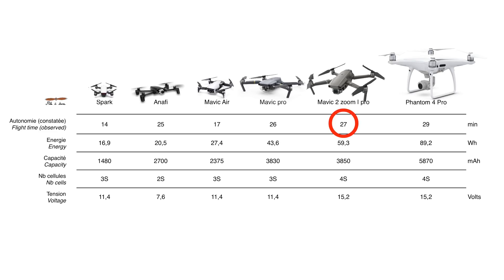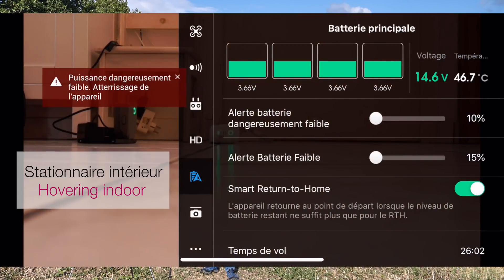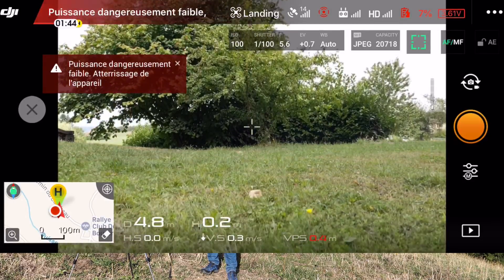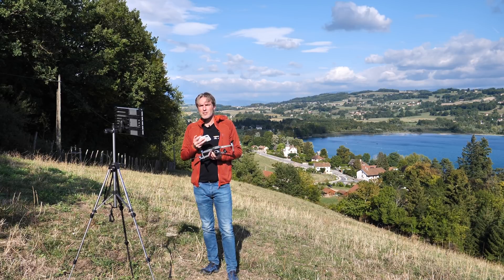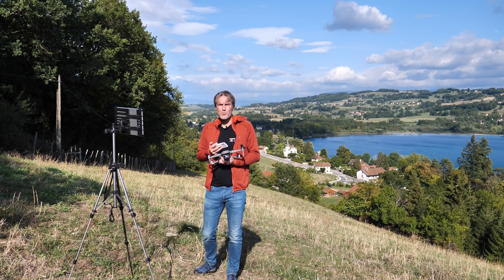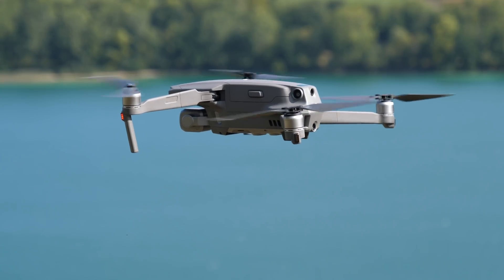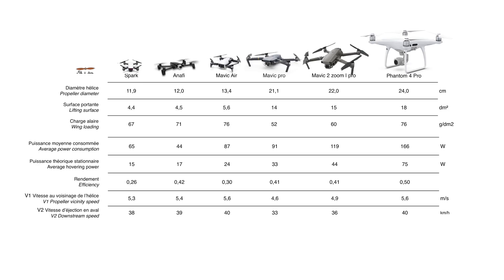Question autonomie, on n'est pas tout à fait aux valeurs annoncées par DJI. En stationnaire, j'arrive à atteindre 27 minutes dans de bonnes conditions, 28 minutes si je désactive les capteurs anti-collision. Il faudra s'attendre plutôt à voler au mieux pendant 25 minutes quand on utilise l'appareil dans des conditions normales. Le rendement énergétique global du Mavic 2 Pro reste très bon, au niveau du Mavic 1 et de l'Anafi, malgré tous ses capteurs anti-collision supplémentaires.